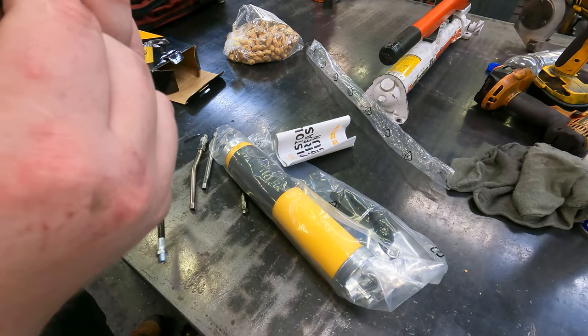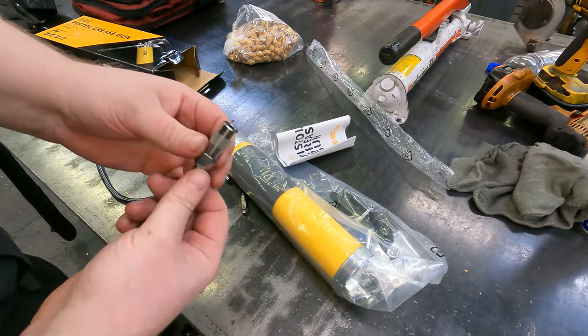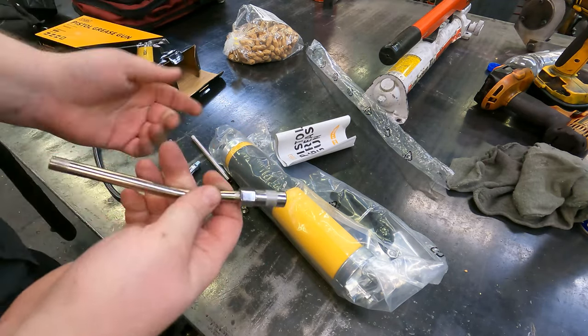It already comes with the Zerk fitting installed. It has a cap on it — it's a nice little touch. I've actually got two of them. Usually they give you one and you can put it on whichever one you want, but we actually got two on this one, which is kind of cool.